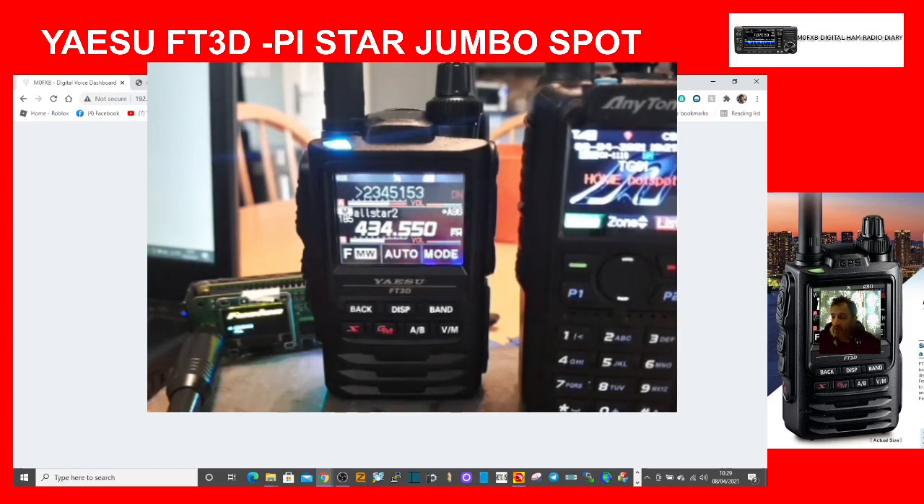Hope this helps. This is basically about using a Yaesu FT3D with your Jumbo Hotspot, moving it from a DMR radio or even a D-Star radio. 73, all the best.